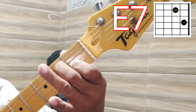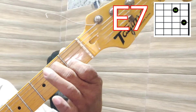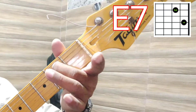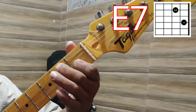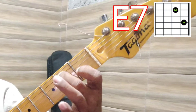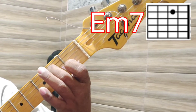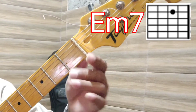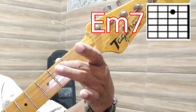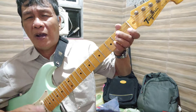E7 is done by first pressing E and then removing the ring finger or third finger. So E7 is done by pressing string number five with finger number two and then pressing string number three with finger number one on fret number one. That is E7. E minor 7 is done by pressing string number five with finger number two only.